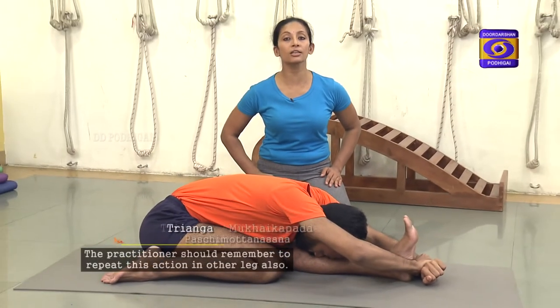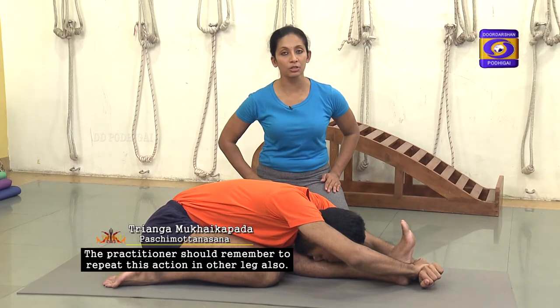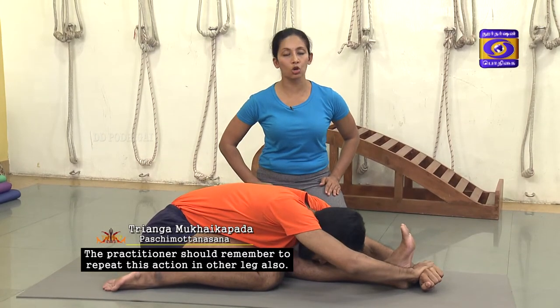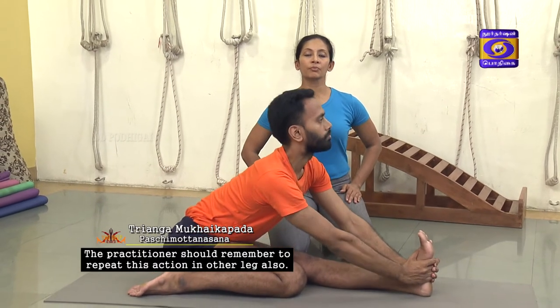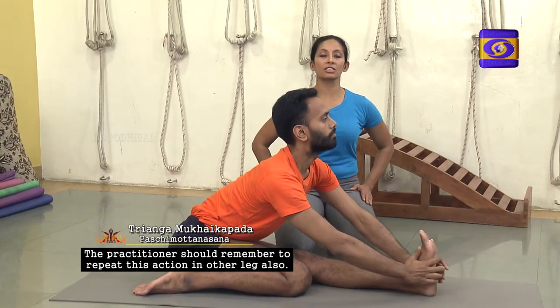This is Triyanga Mukhaika Padha Paschamottanasana. From here, you once again come to the concave back position and then release the hands by the sides of the hip, straightening the leg out.